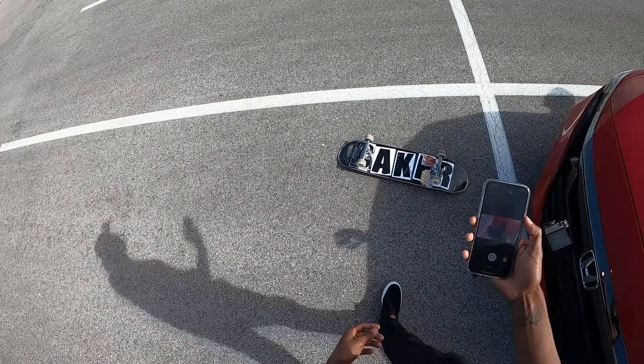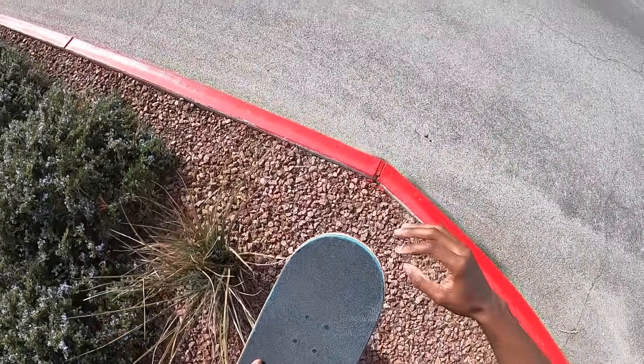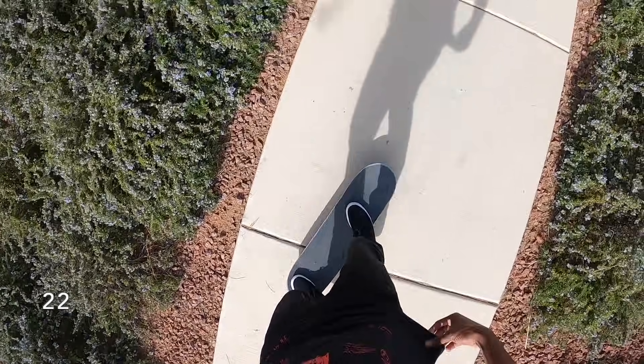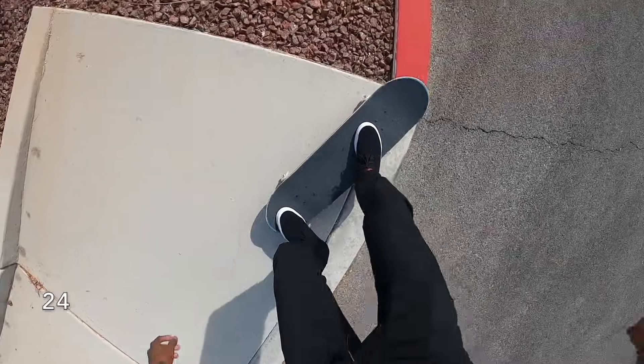The sun just came out which is perfect. Hopefully that was 20, hopefully I didn't miscount already. Hopefully you guys are counting along with me. Alright, let's get 20 more.